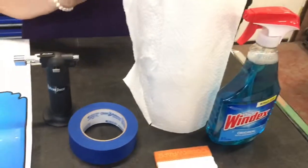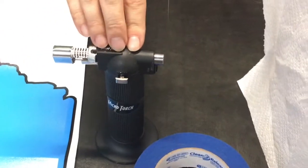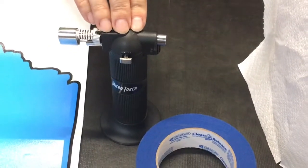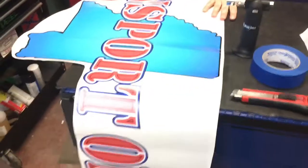Of course you'll need paper towels with your Windex, and we have a micro torch — I prefer a heat gun, it would be much safer, but this is all we have in the shop right now and it does get the job done. And of course you'll need your decal.